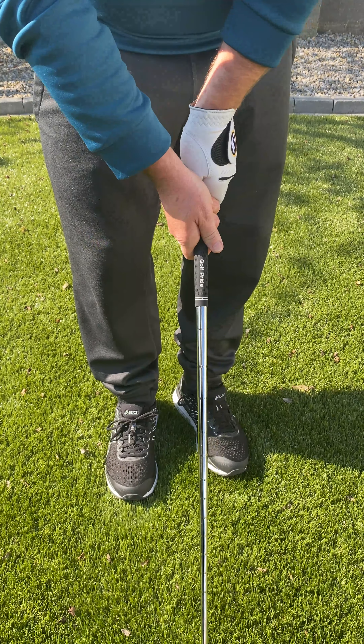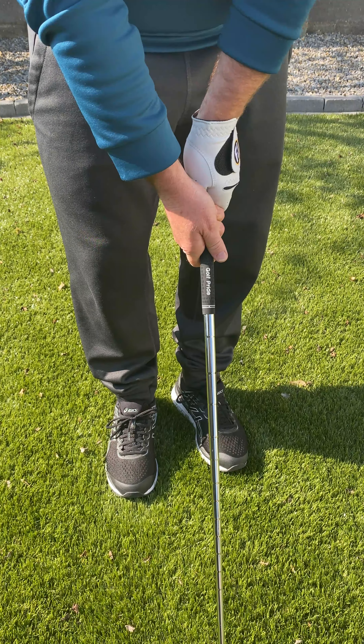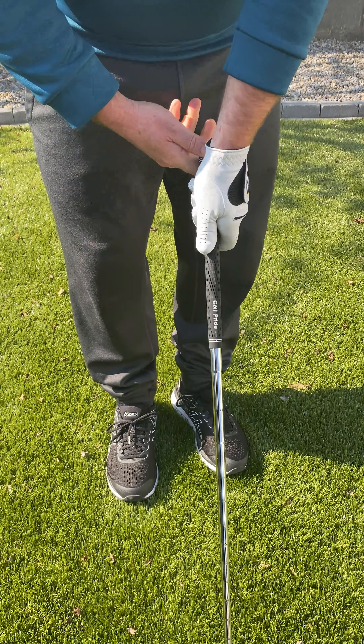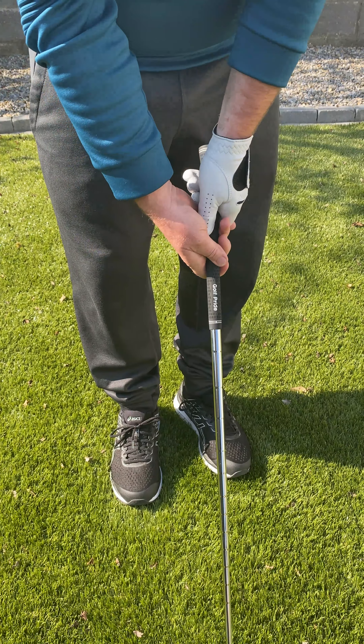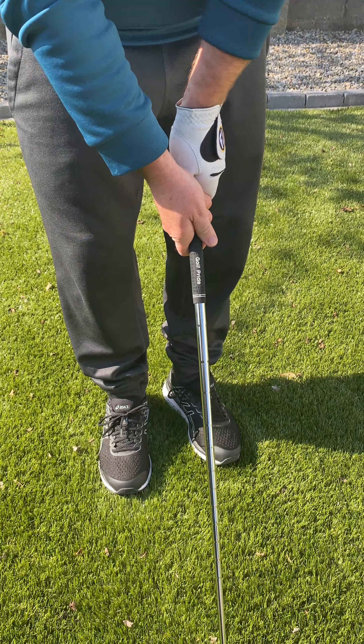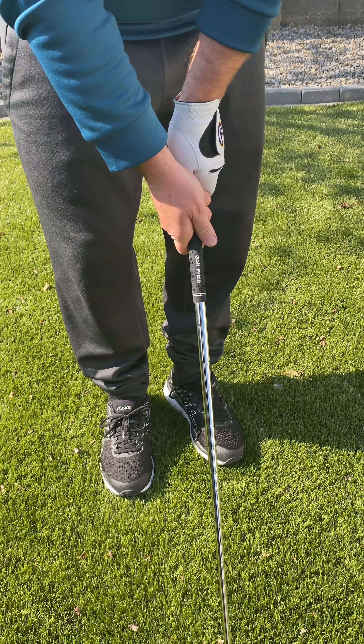So perhaps if you're not gripping the club like that, that's definitely something you can look at. The crease in my left hand going towards my right shoulder, and the same with my right hand — that's what a proper grip should look like.